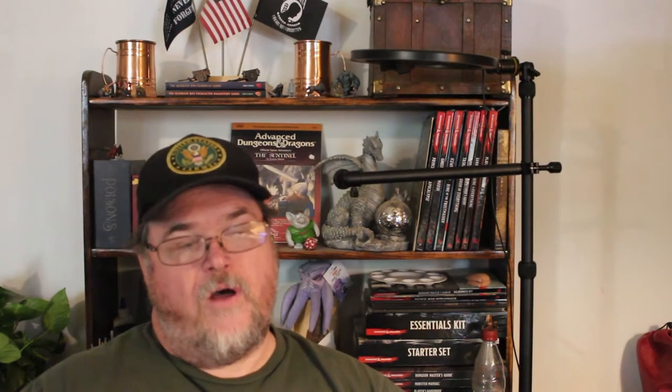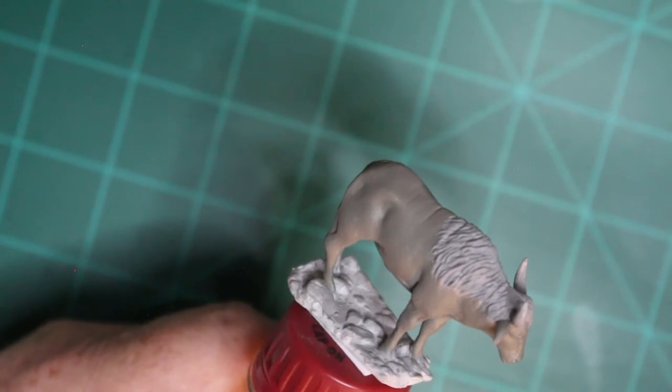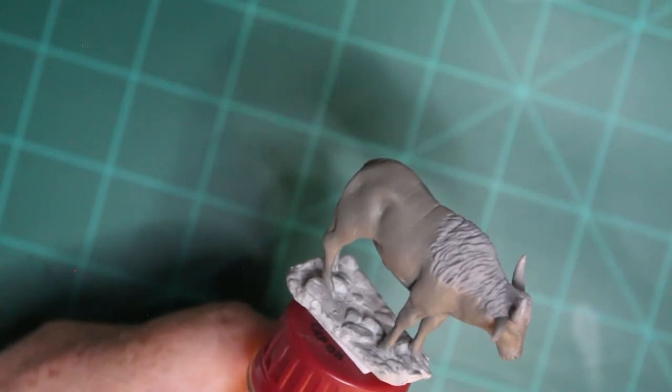I reprime my minis with Vallejo Ghost Grey because I just happen to like the shade for no other reason than that. Then I gave it a good base coat with Lich Skin. I actually let it dry overnight before even starting. You can see here by looking at the model, I didn't get it up into the hair or the mane, whichever one you want to call it, because that's going to be a totally different color.